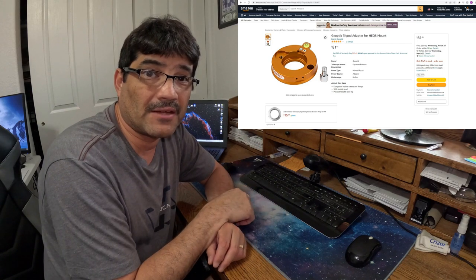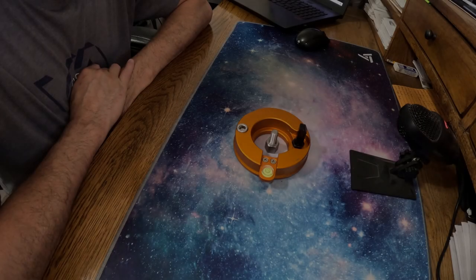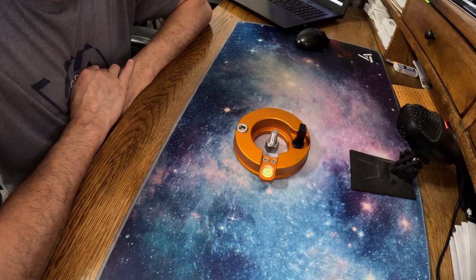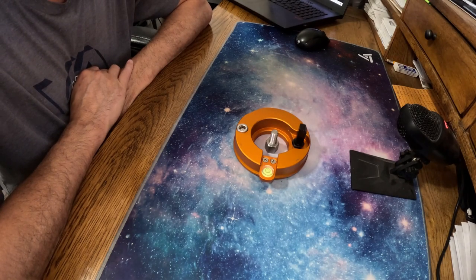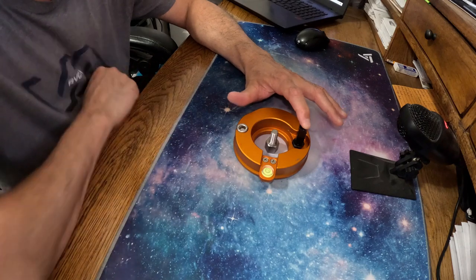Fortunately I found it on Amazon — it's the exact item I needed, so I went ahead and purchased it. Let's go ahead and get into everything you get when you purchase the Geoptic HEQ5 tripod adapter kit. Let's go over what you get when you order the Geoptic adapter.